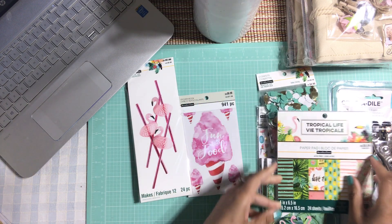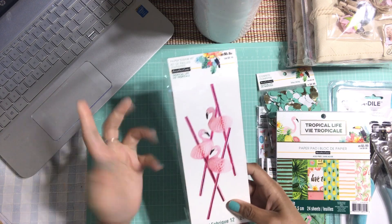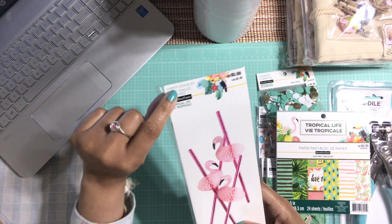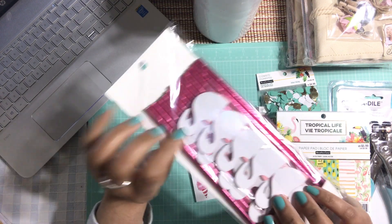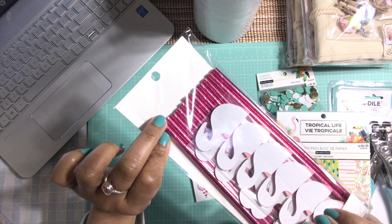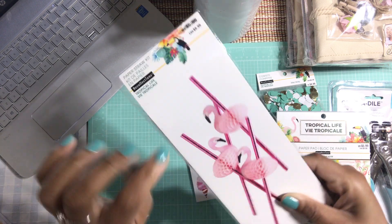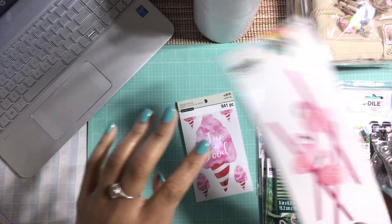From the same collection I also got these flamingo paper straws. I love them — I love the straw because it's pink, but my favorite part is the flamingo because it's just so adorable and cute. So I picked this one up.